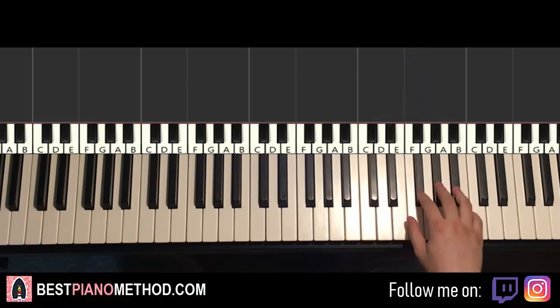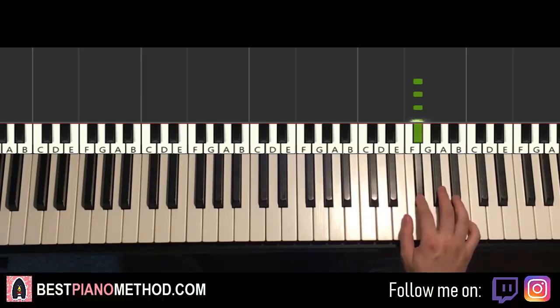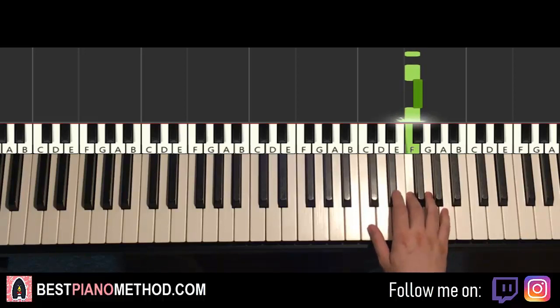One more time — it goes four G-flats, A-flat, G-flat, F, F, F, F, G-flat, F. And that's it for the right hand for this first part.